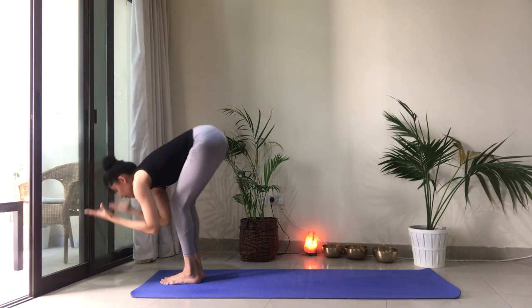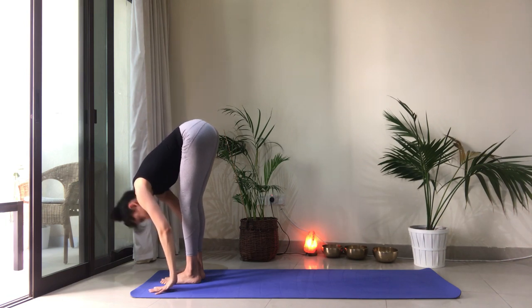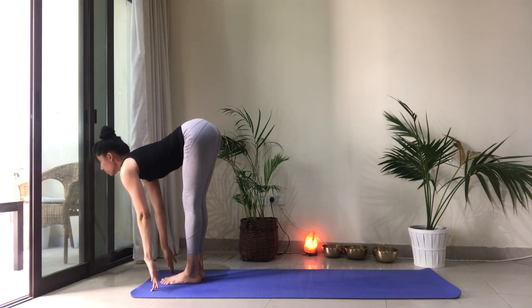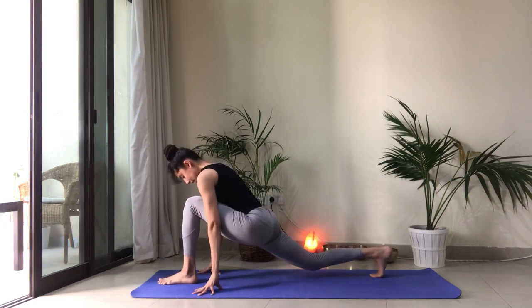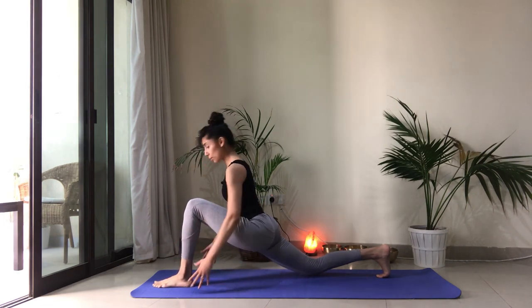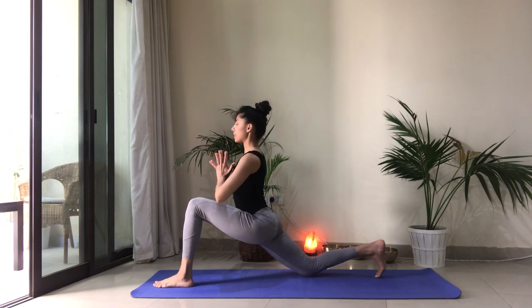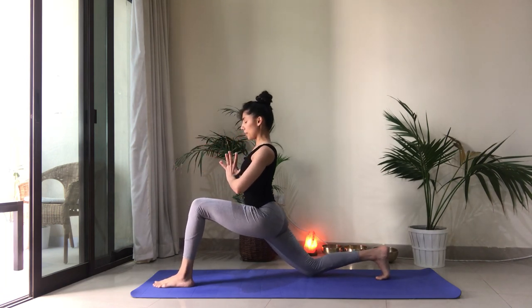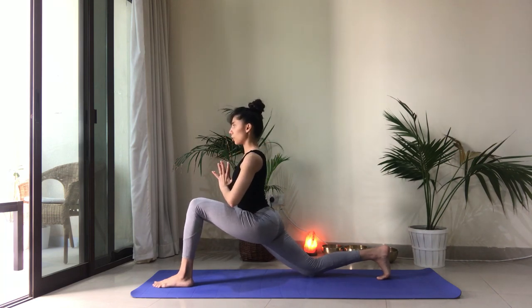As you exhale, fold forward. Drop the head. Inhale to half lift. Exhale, right foot steps back. Drop that back knee. We're going to move into a twist here. Make sure your feet are on railway tracks — on two parallel lines. Bring your hands to heart center. Inhale to lift the heart. The tips of the thumbs are right at the center of your chest, touching the sternum.